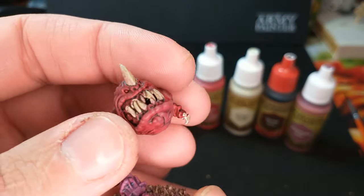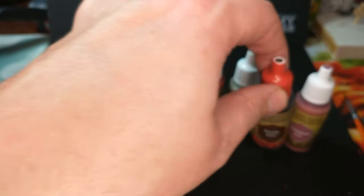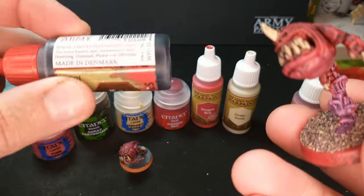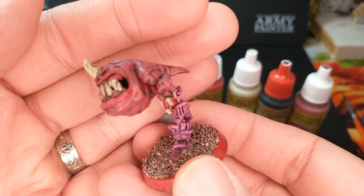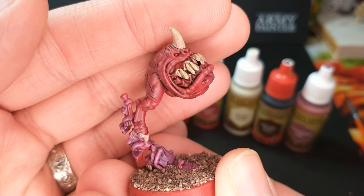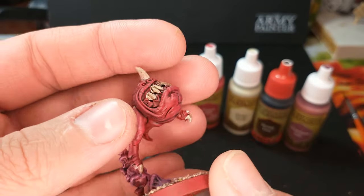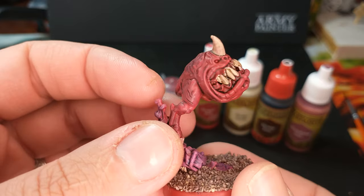So what did we use for that shading? We used the Strong Tone from Army Painter. Army Painter's Strong Tone is a little bit thicker than that Agrax Earthshade, and you can see his teeth feel like they're extra gunked up with it. That horn got a good amount on there too, and then it really sunk into all those recesses all around him. Very, very nice on our squig.